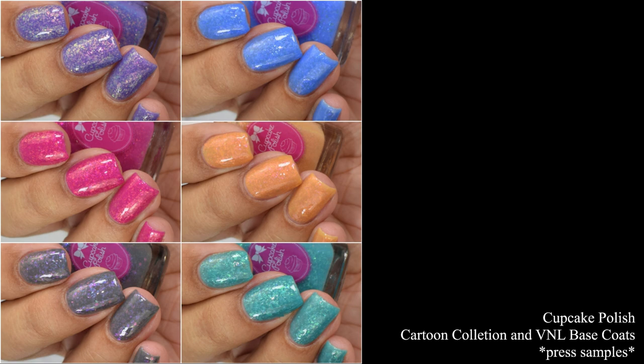What's up nail geeks! I am back with Cupcake Polish's newest releases. I have the Cartoon Collection as well as a new release of visible nail line blurring base coats — more on that at the end of the video.